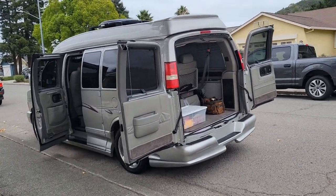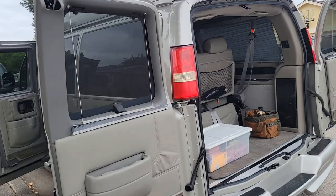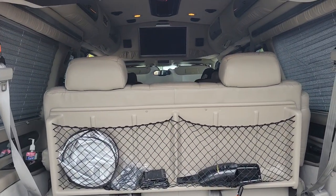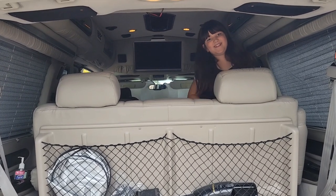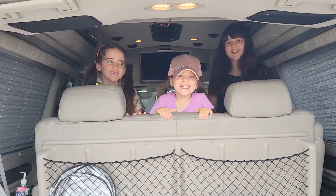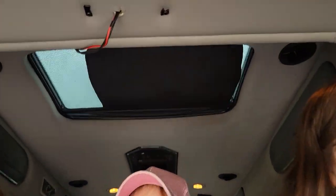Alright, welcome back van fans! Got a quick little project today and got my helpers with me — I've got Nellie, Rosemary, and Mara. Hi girls!